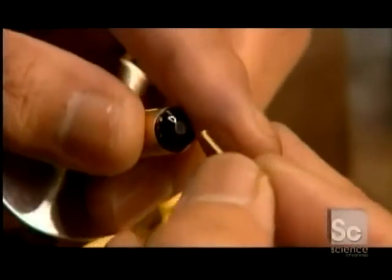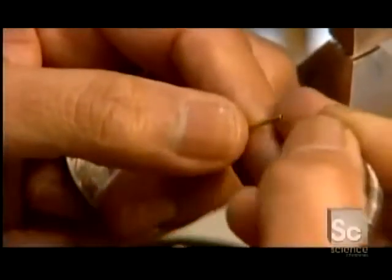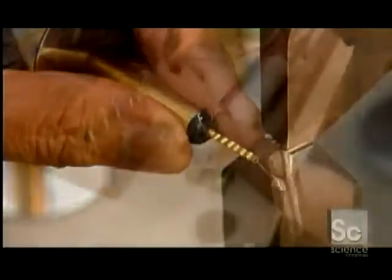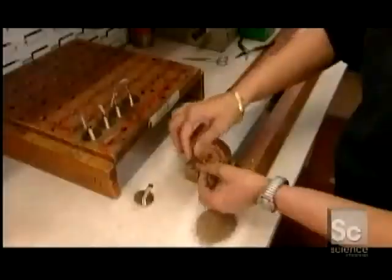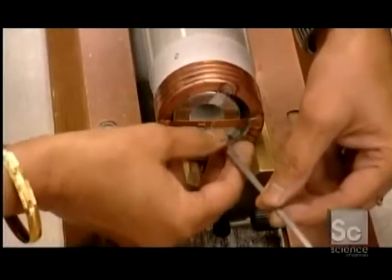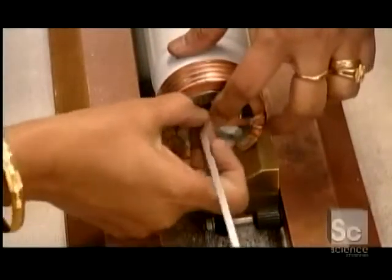Now, a metal eyelet slides onto the striker pin's ignition wire, and then a wire coil is attached to it, completing the striker pin's ignition system. A snare pulls the whole assembly into the fuse, and the end of the coil is tied to the fuse's cap.